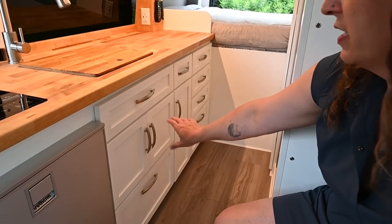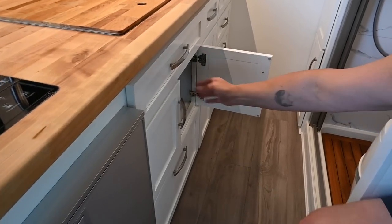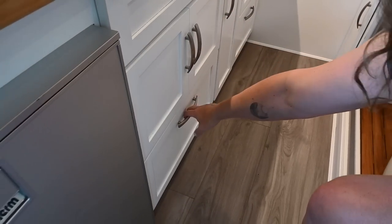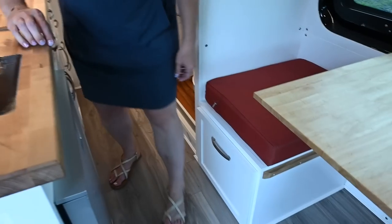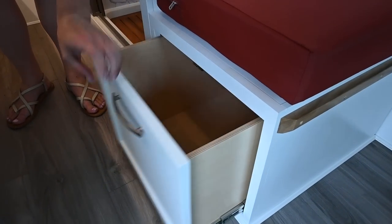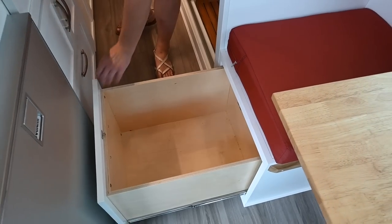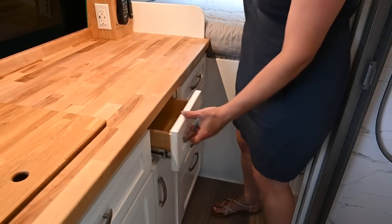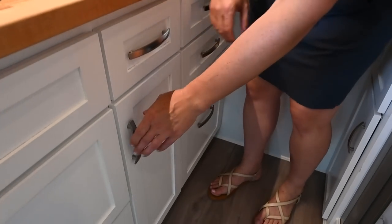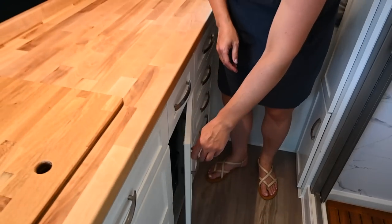We have lots of storage in the kitchen, starting with a tilt-out drawer in front of the sink, cabinet storage, and another large drawer down here for pots and pans. There's more storage under the dinette bench with a slide that stops just short of touching the refrigerator door. Coming back here we've got more drawers, and tucked in this cabinet we have a trash can — something a lot of people forget in their builds.